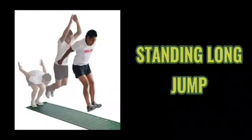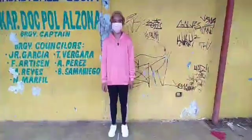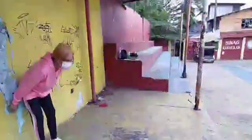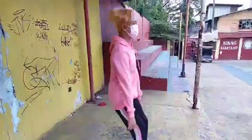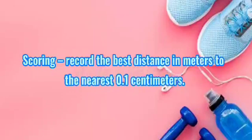Standing long jump. Purpose: to measure the explosive strength and power of the leg muscles. Equipment: tape measure or meter stick. Procedure for the performer: stand behind the take-off line with feet parallel to each other; the tips of the shoes should not go beyond the line. Bend the knees and swing arms backward once, then swing arms forward as you jump, and land on both feet. Perform two jumps in succession. For the partner: place the point of the tape measure at the take-off line; after the jump, spot the mark where the back of the heel nearest to the take-off line has landed. Scoring: record the best distance in meters to the nearest 0.1 cm.